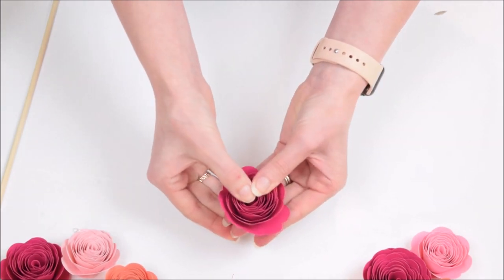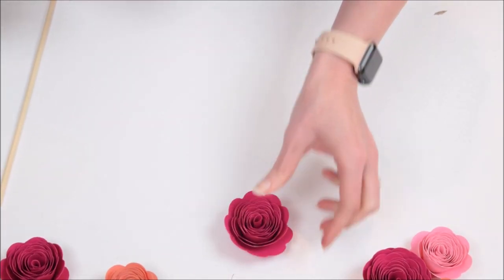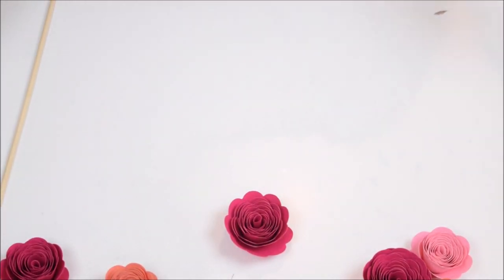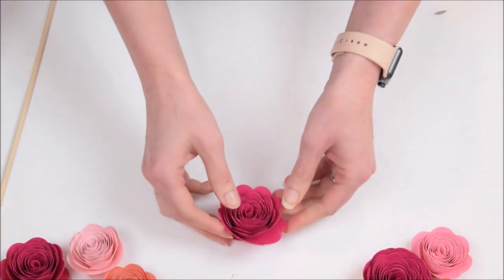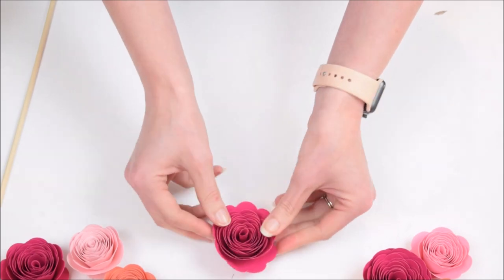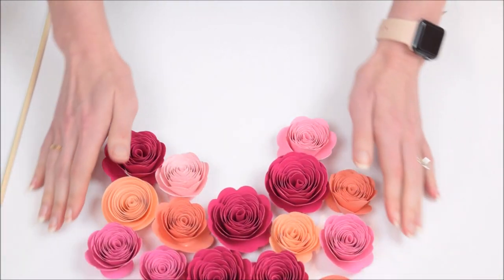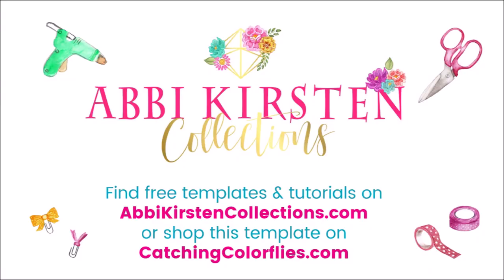That's how easy it is to make these rosettes. They take no time at all once they're cut out, especially with a cutting machine, or you can use printable PDFs and cut with scissors. They're really fun, really simple, and very versatile for a lot of different projects. To try one of these templates for free, visit abbykirstencollections.com, or shop all 10 rosette templates at catchingcolorflies.com. Thanks for watching, guys — I'll see you next time!